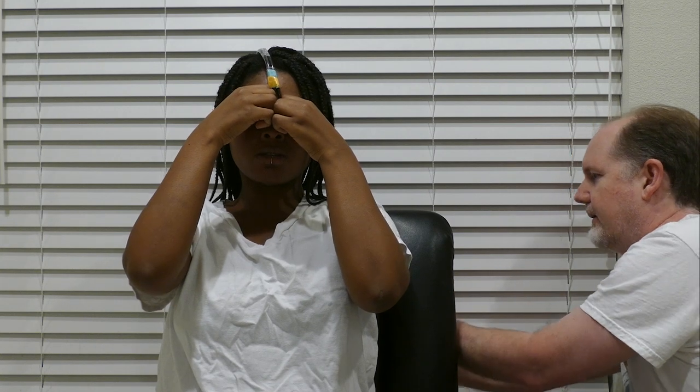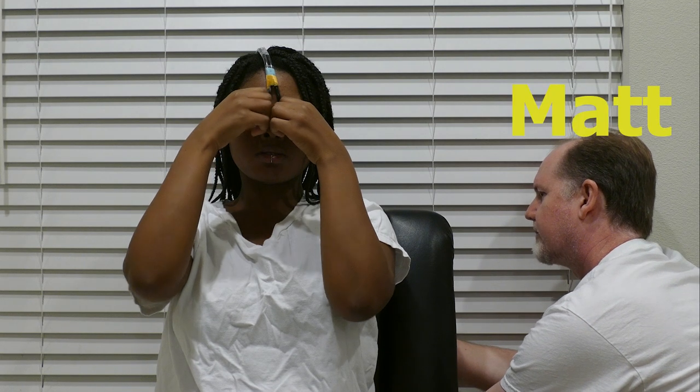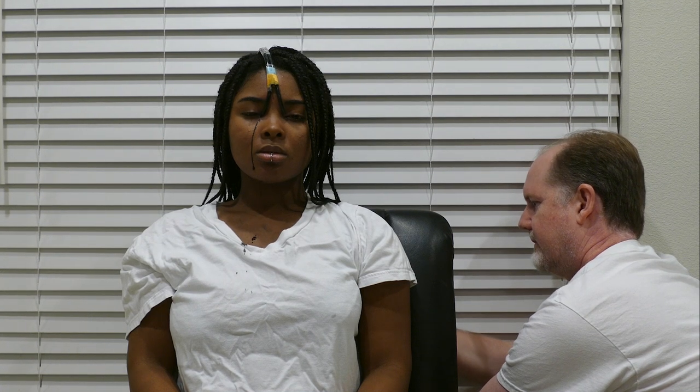I'll show more of that in editing. Matt is going to be injecting the liquid through the tubes into my eyes — he's behind the chair so you can't really see him, but yeah.